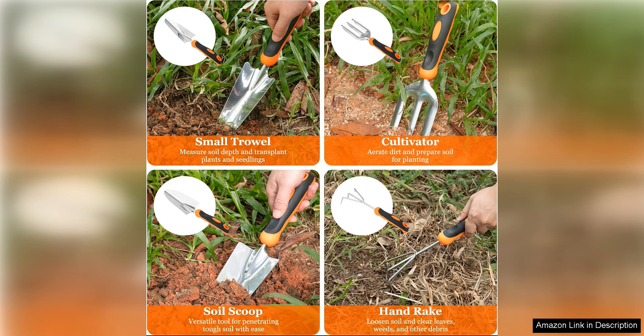Overall, the garden tool set from Cristal is a fantastic investment for any gardener looking for reliable, high-quality tools. The heavy-duty construction, ergonomic design, and versatile functionality make this set a must-have for anyone who loves spending time in the garden. I highly recommend this set to anyone in need of durable and efficient gardening tools.